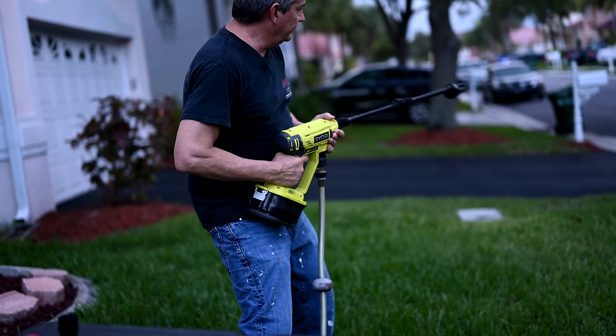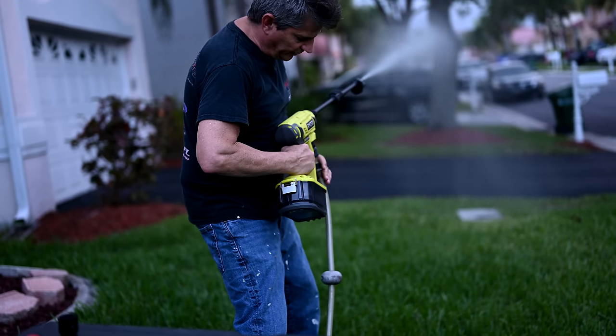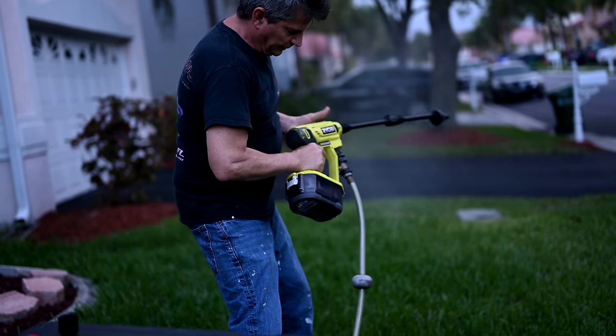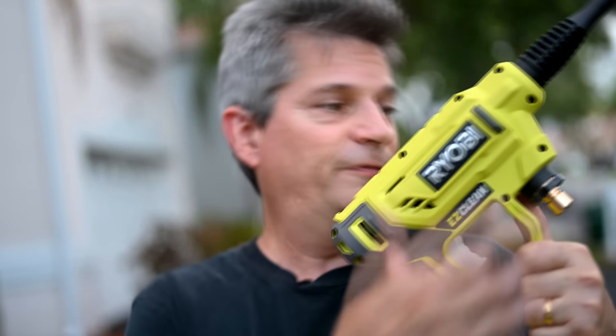Working just fine — no leaks, nice and dry. I hope you're finding this video useful and that it helps you come up with a great fix for your Ryobi Easy Clean as well.